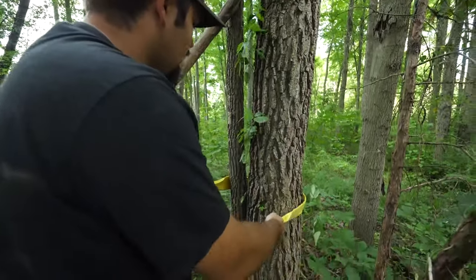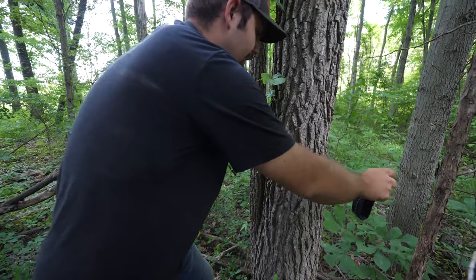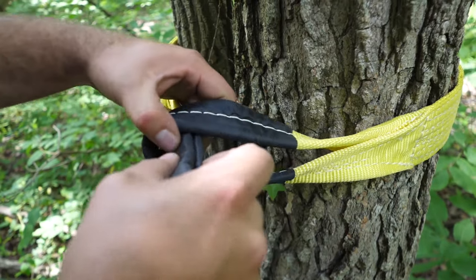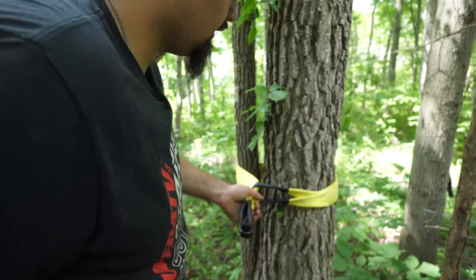If you're just pulling straight, position it in the middle, kind of lower. Either way, it all depends on what situation you have your machine in. We'll just take one side of the tree saver, slide it through the other just like that, get it positioned straight, and pull on it a little bit.